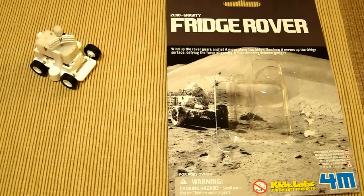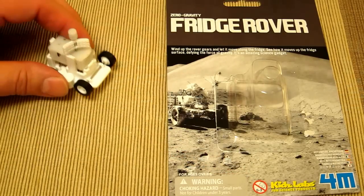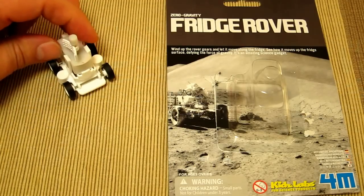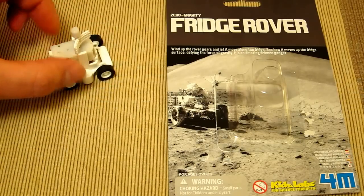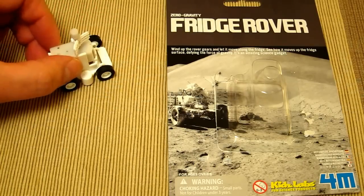This is a Zero Gravity Fridge Rover by Kids Labs Fun Science Products. It's mildly educational — because it's got magnets, this little wind-up toy is able to climb vertically, giving the impression that the unit is in a special environment.